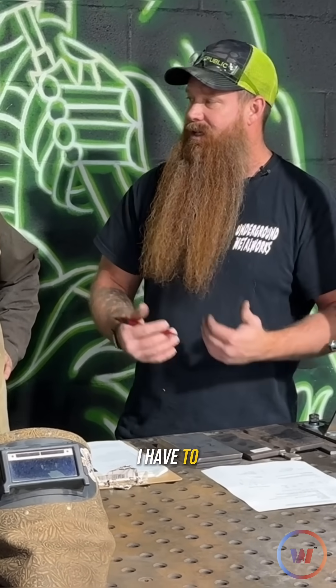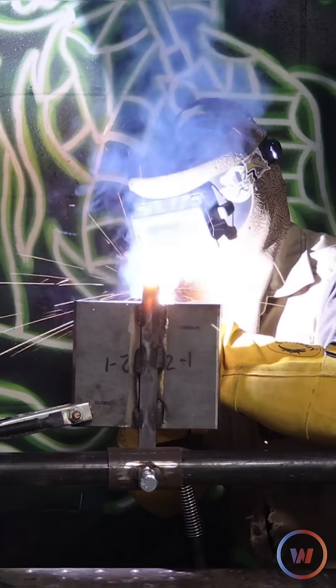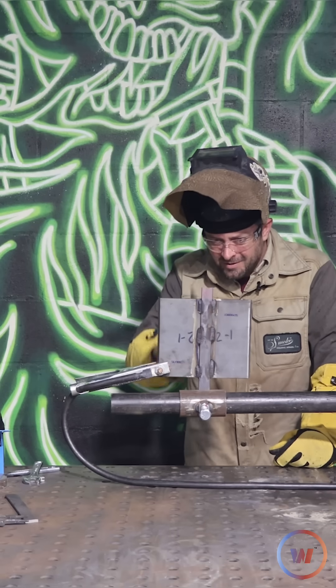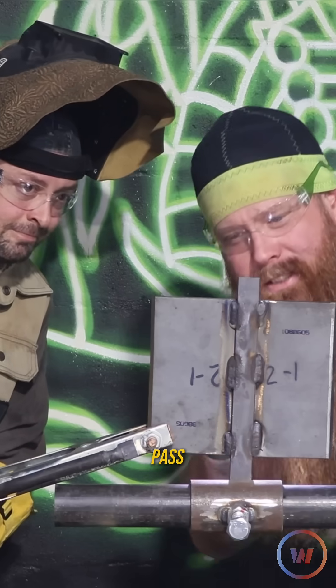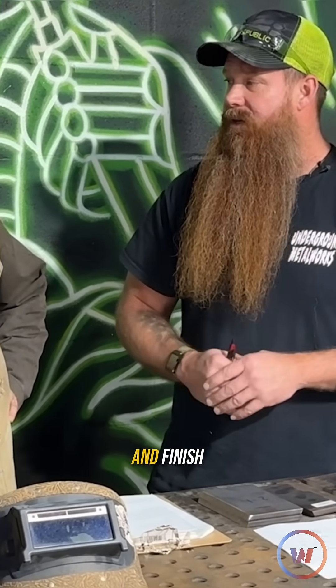Right after that we're going to talk about the root pass. Once you put your root pass in, I have to come over and inspect it. What I'm looking for is lack of fusion or any other discontinuity that would cause it to fail. Inspector, I got a root pass in. That looks good — if you pass the root pass, you go on and finish.